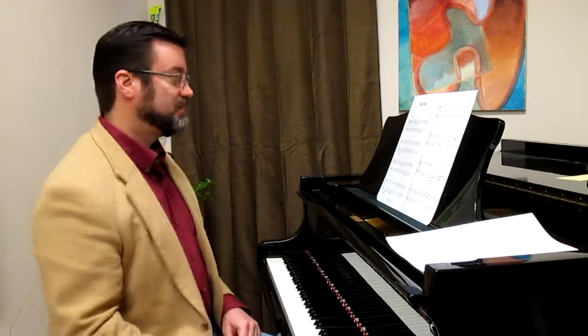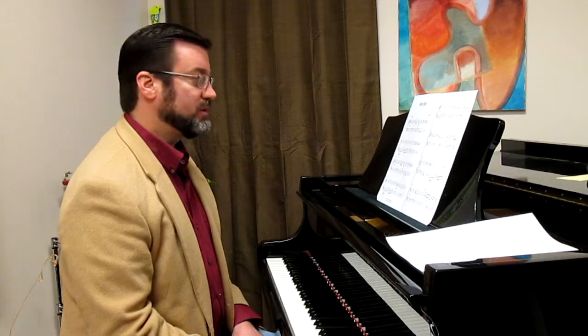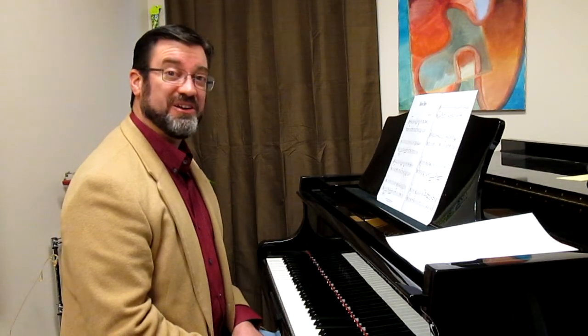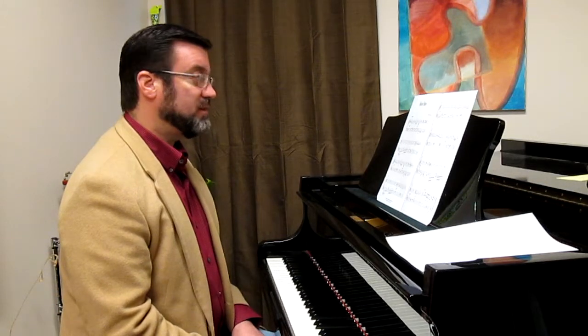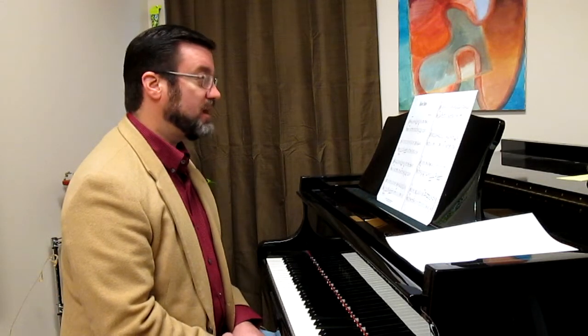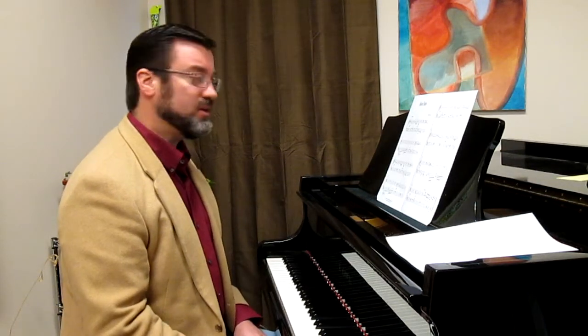Fun little piece. This is probably late elementary. There's a lot of elements in here that make this a fairly challenging piece for the late elementary student. We have frequent hand position shifts and a lot of different hand positions, some scales, extended hand positions. There's just quite a bit going on in here.